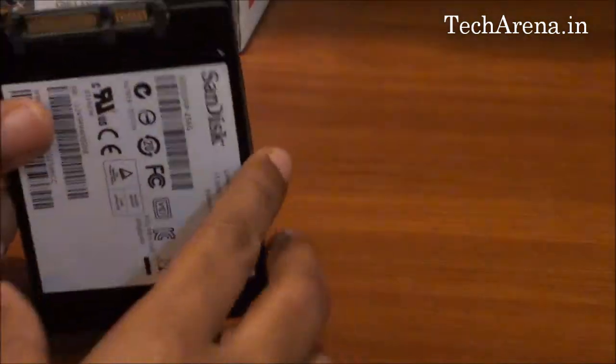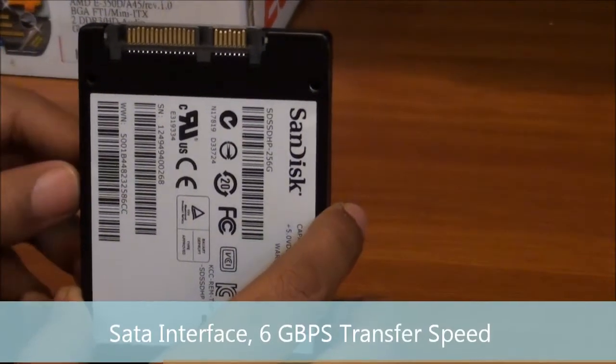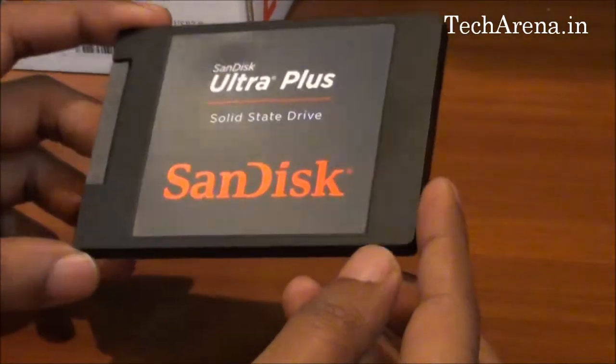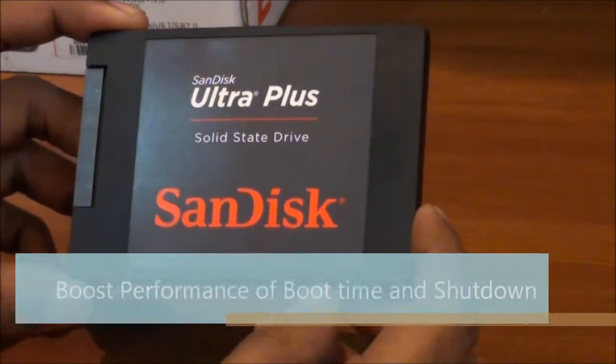This hard drive features a SATA interface and offers 6Gbps transfer speed. You can use it with an enclosure or simply connect the hard drive inside your PC. It is beneficial for those working on photo and video editing, and it also boosts system boot time and shutdown performance.